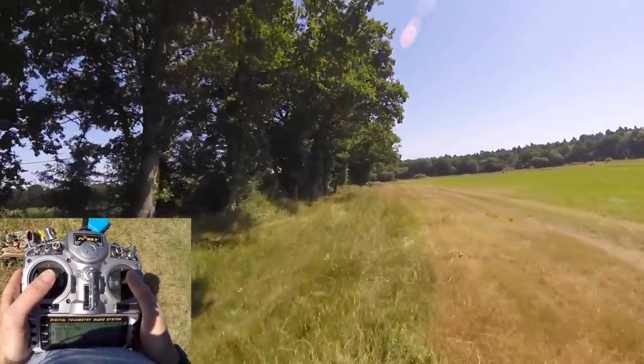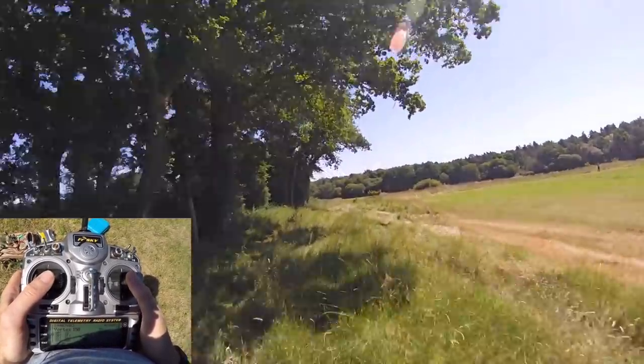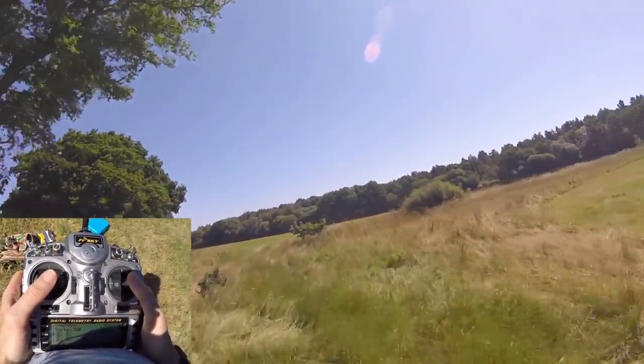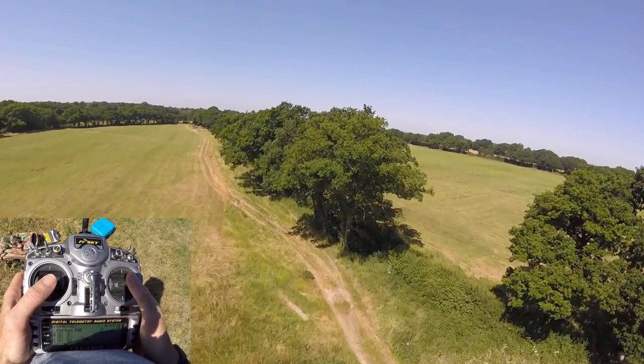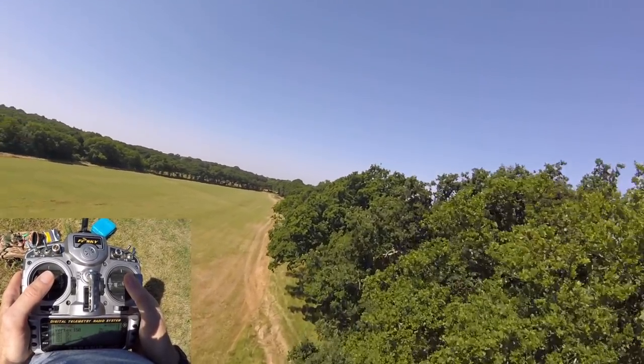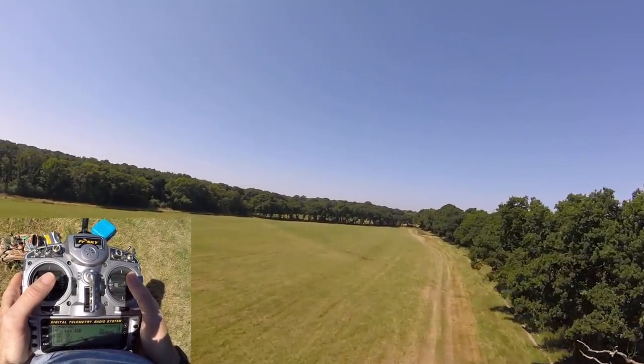If you are going to do proximity flying with trees, always go under the tree. If the worst happens you either hit the floor or you hit the bottom branch and crash down. If you're doing proximity flying over trees and you happen to hit one, you'll be stuck in a tree, which is not as good.